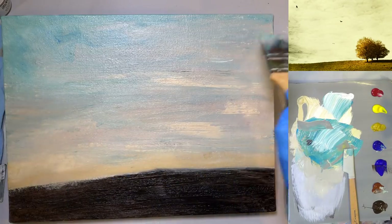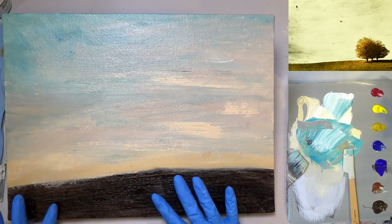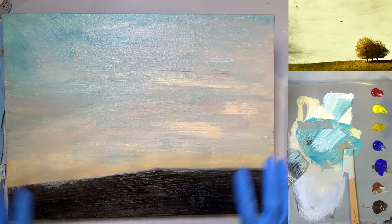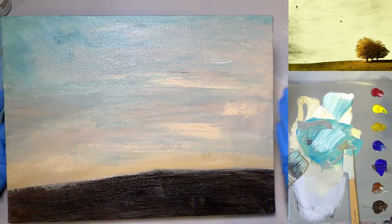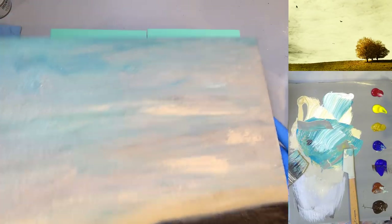I really like what's happening here. This is still wet down here, so I don't want to do anything to this yet. This is kind of our first layer. I'm going to let Mark dry this now — we want it completely dry before we continue with any more layers.